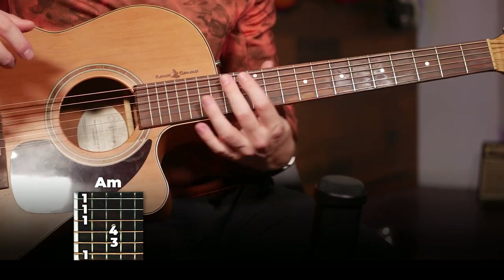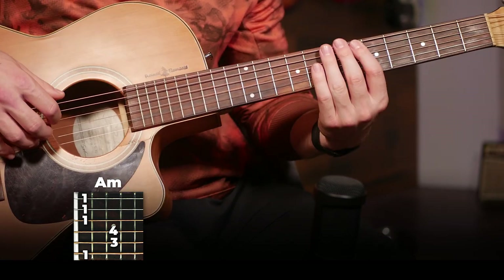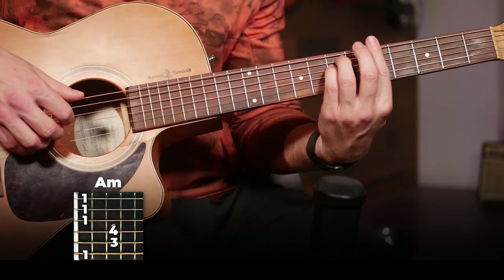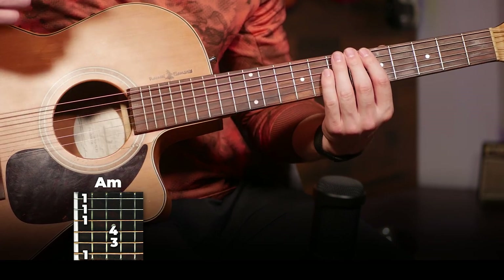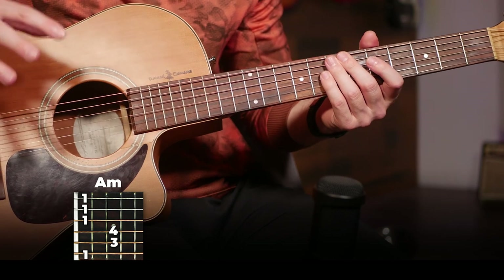Just try and get a hang of that groove and then work on that, because that's what we're going to be playing through all the chords in this song. Once you've got that, then we're going to switch our chords. Chords and lyrics are in the description below — it's going to make it a lot easier to remember these chord progressions because they are a little bit longer, so they're going to be a little tougher to memorize.